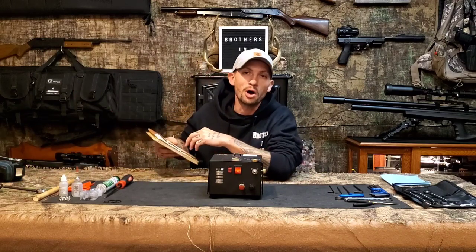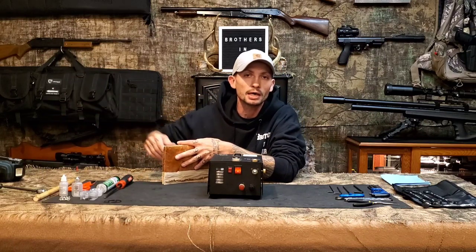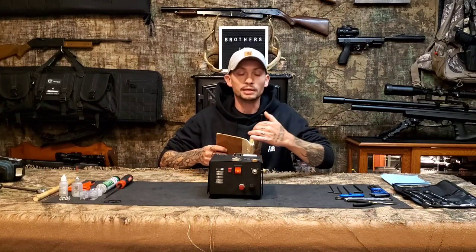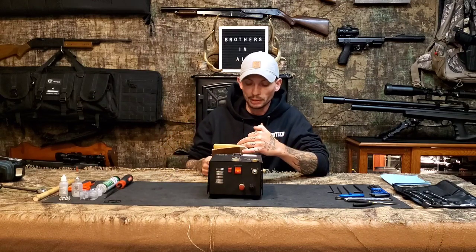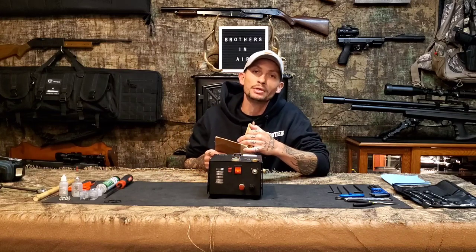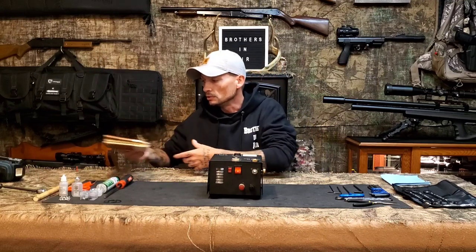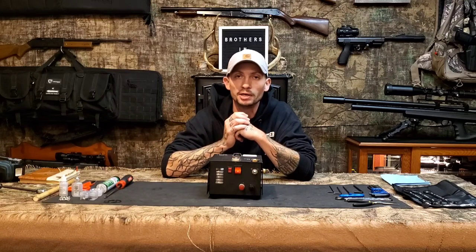I always keep logs of everything I've got going on with each gun, each compressor. I've had this thing now for a year, plus or minus a few days. I've got 1,693 top-offs on this little guy, and 73 fills from completely empty tanks.